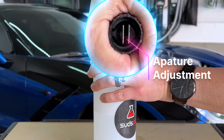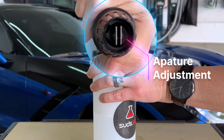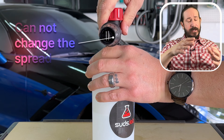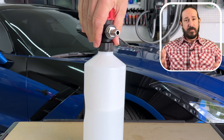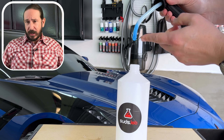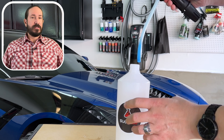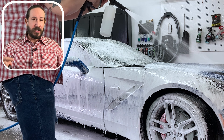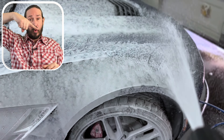You can adjust the aperture easily enough by twisting here and changing the spread, but you cannot change between horizontal and vertical. That's to be expected with most foam cannons in this price range. The feed hose is extremely stiff, and you're going to miss picking up some of your solution due to the construction and where it's permanently pointed.